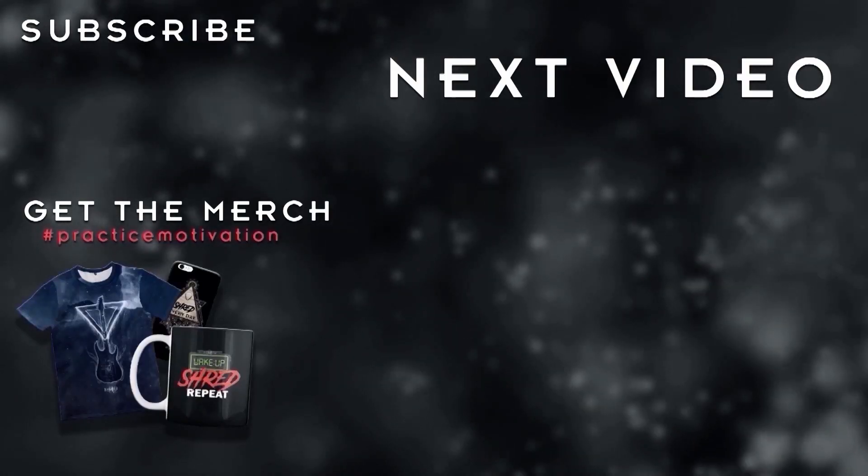Thanks a lot for checking out the very first Fireside Q&A session on this channel. Please let me know if you enjoyed this and if I should do it more often next year. Thanks a lot for being part of my journey here on YouTube, and make sure to subscribe if you're not part of this guitar community yet. I will see you again next year — all the best, and have a lot of fun practicing until then!